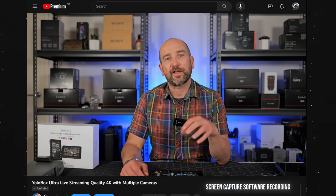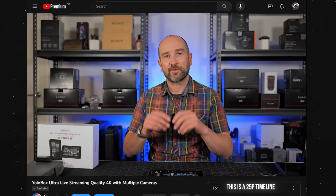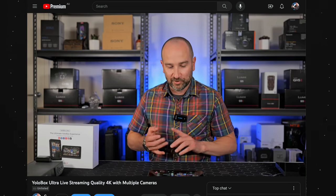Let's take a look at the live streaming quality out of the YoloBox Ultra. What you're looking at right now is my primary camera setup exactly the same as before — camera number two over here — with audio coming out of my primary camera. It was nice and easy to go live. I've got all my platforms available right here including YouTube, Facebook, Twitch, or any custom settings I want to use. Everything is working great — no complaints. Let us know what you think of the overall quality of this live stream.